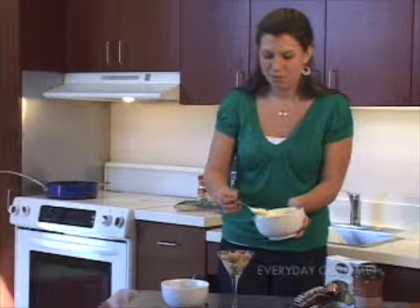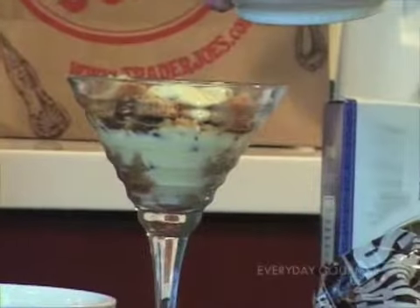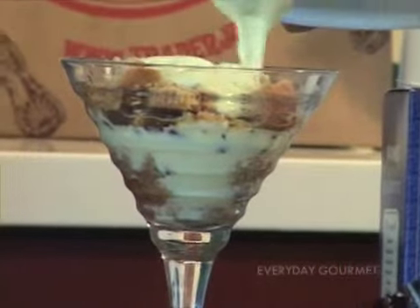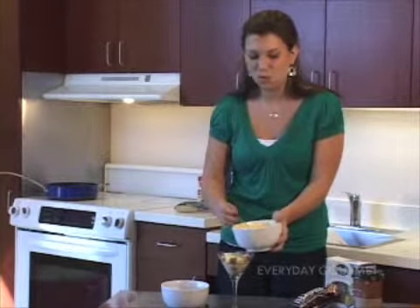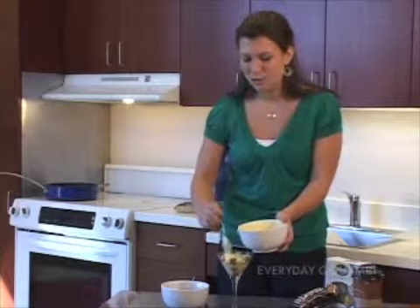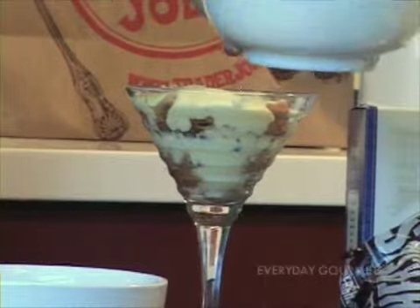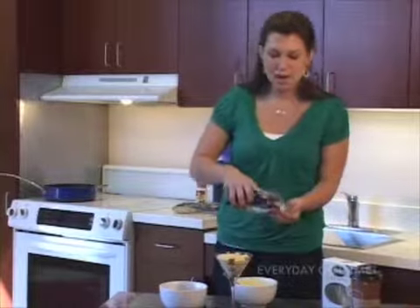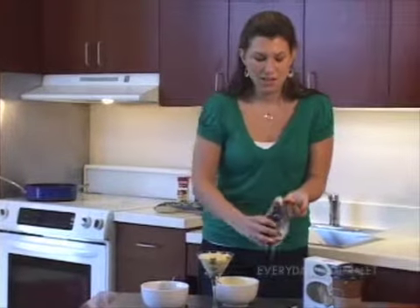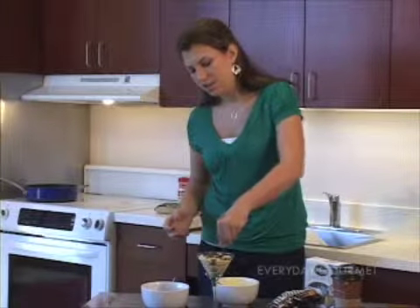And then back to that mascarpone cheese. This is such a nice dish because you have all the different textures — a little bit of crunch still in that biscotti, the sweet creamy texture of the mascarpone cheese, and then a good crunch of those chocolate chips. So it's really lovely. Let me get a second layering in there. And then to finish it off, presentation is key — I'm just going to use a couple of chocolate chips and sprinkle those right around the top.